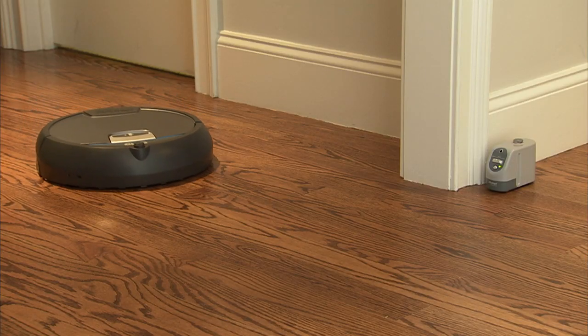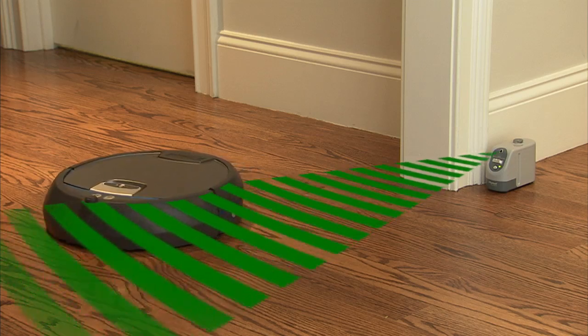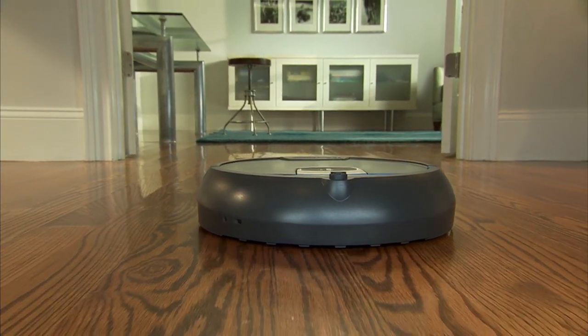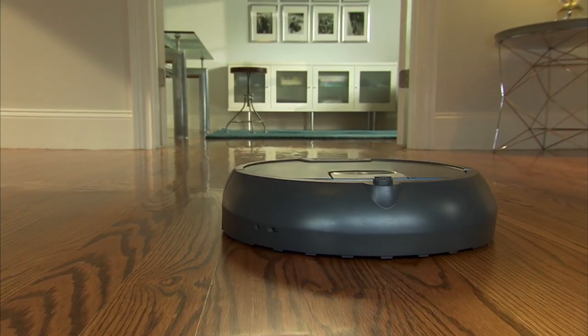Scuba 390 also comes complete with a virtual wall to keep it from entering off-limit areas. Ideal for homes with large hard floor spaces, the iRobot Scuba 390 Floor Washing Robot washes floors clean, so you don't have to.